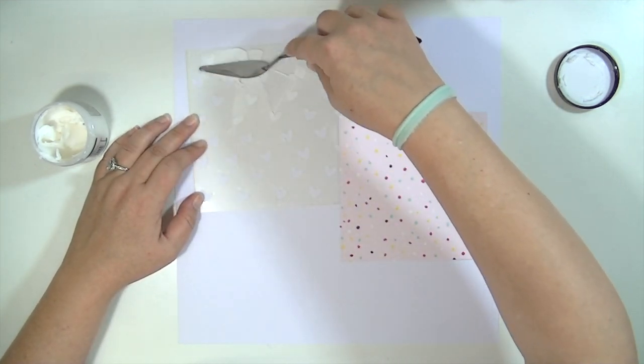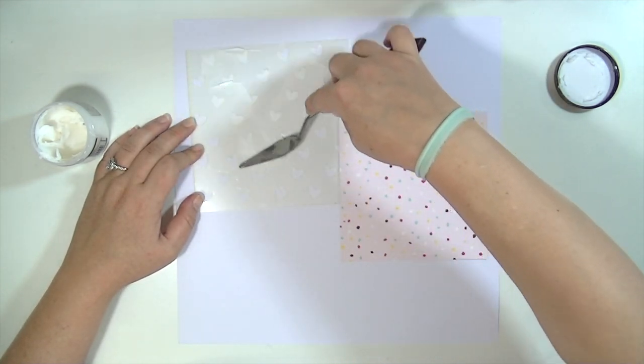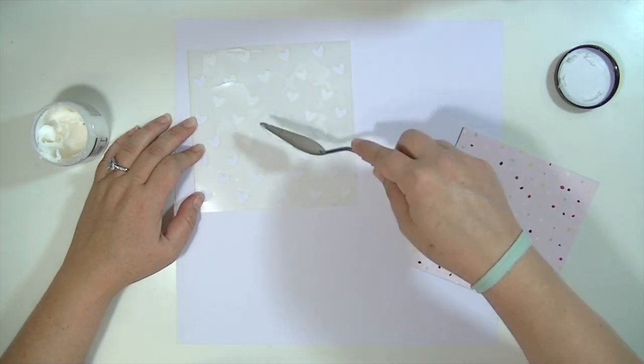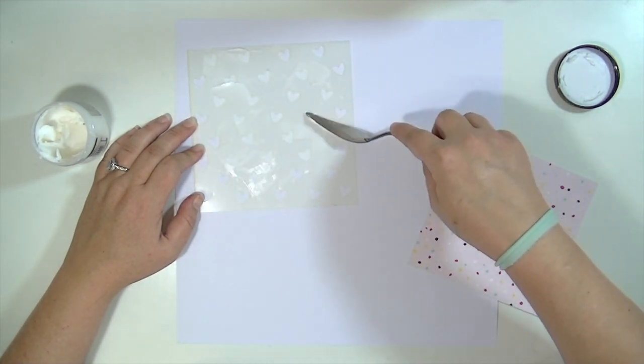These paper collections are available in the everyday section of the Blitzy store, as well as the texture paste. And I believe some sort of spatula — maybe not exactly this one — but some sort of tool that you can use for this technique. I will have links for those.